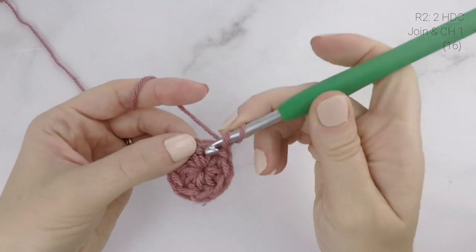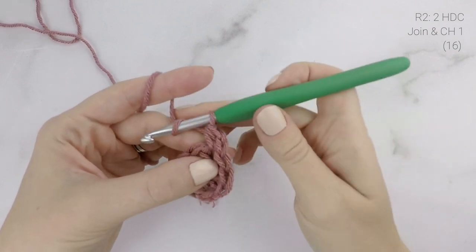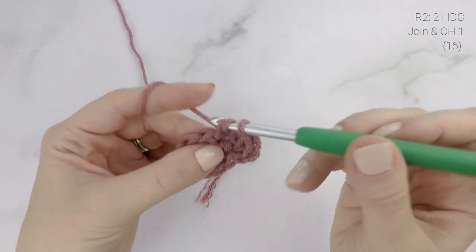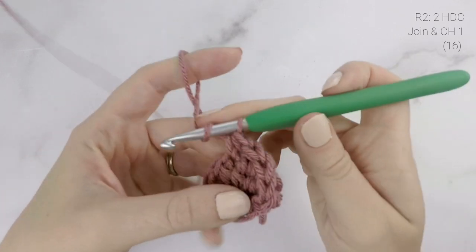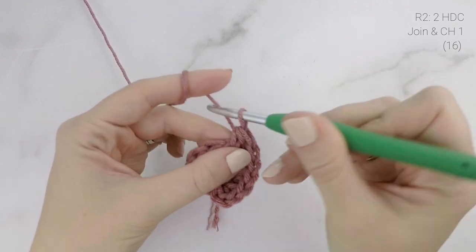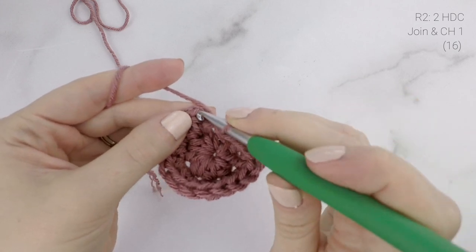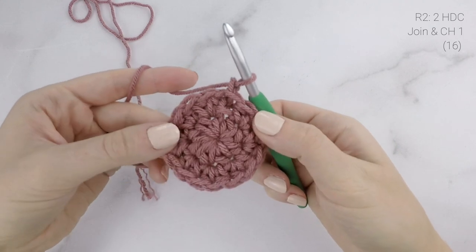Now on to round two. We are going to work two half double crochets into the first stitch, and two half double crochets into each stitch around. Just continue that around, working two half double crochets into each stitch. When you reach the end, join to the top of the first stitch with a slip stitch and chain one. At the end of round two our stitch count is now at 16.